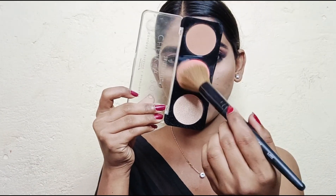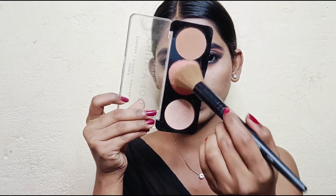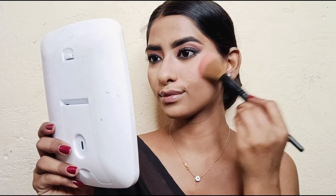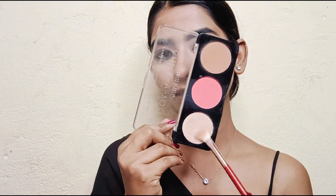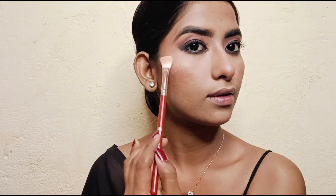Next I will apply the blush, and then a little highlighter.